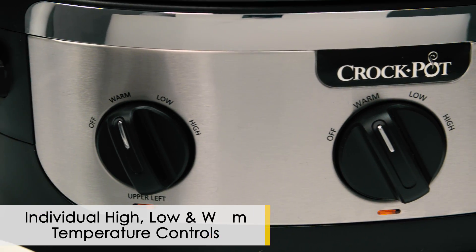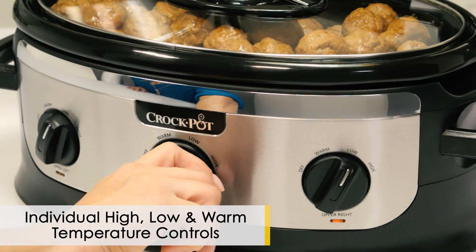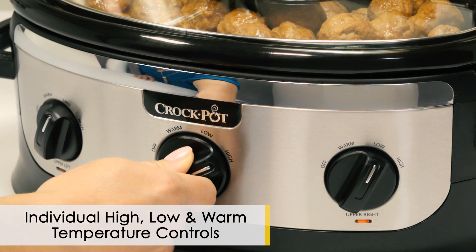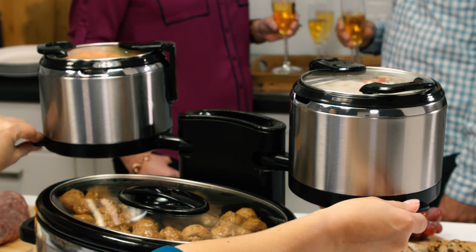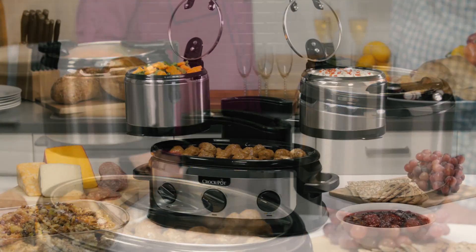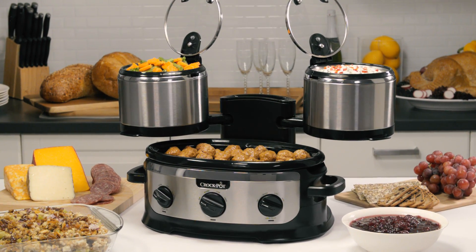Individual high, low, and warm temperature controls allow you to cook and serve a variety of foods at once. The pivoting arms swing the upper crocs apart for a fun, inviting way to serve foods, while saving space on your countertop below.